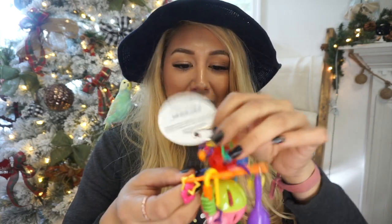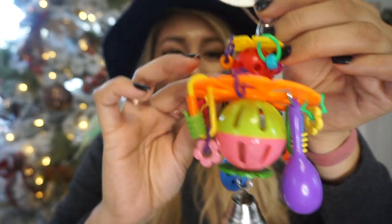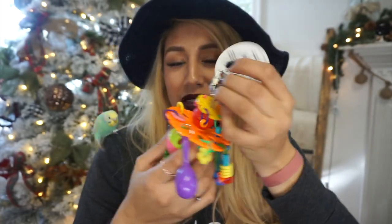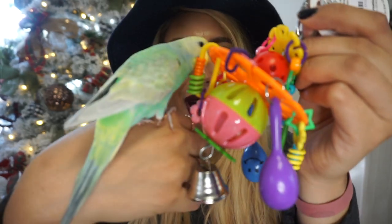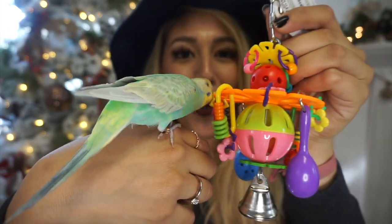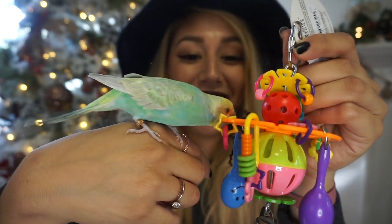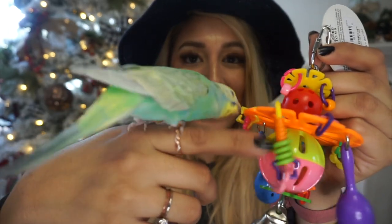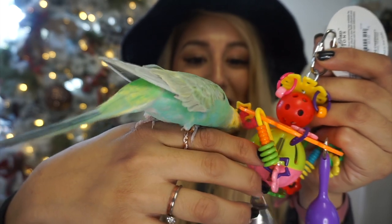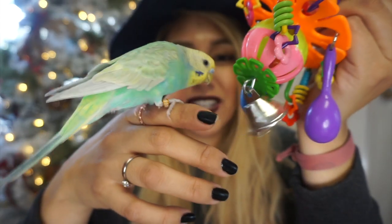Next thing in the box is the Super Bird Creations Maraca Blast. It has a bunch of little maracas and some bells — just seems like a lot of fun. Let's see what Davey thinks. Davey likes it! He really likes it guys. He has a fascination with bells.